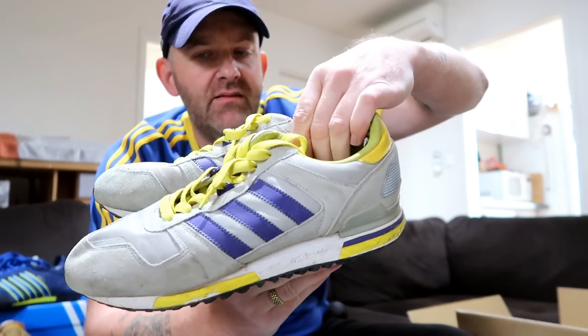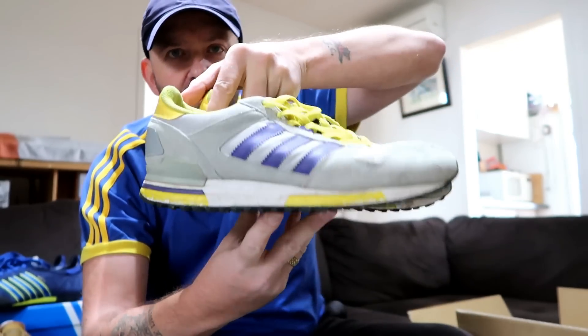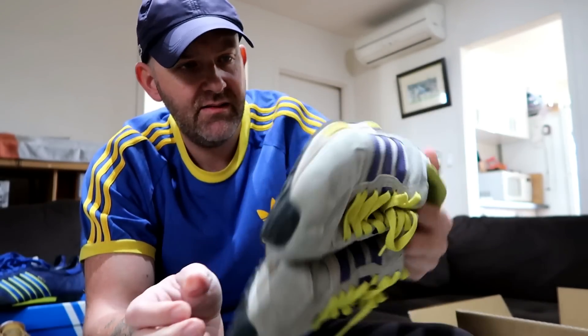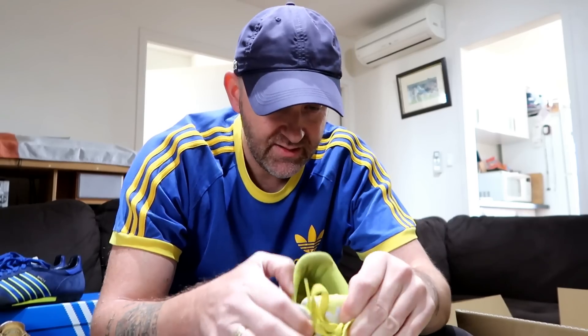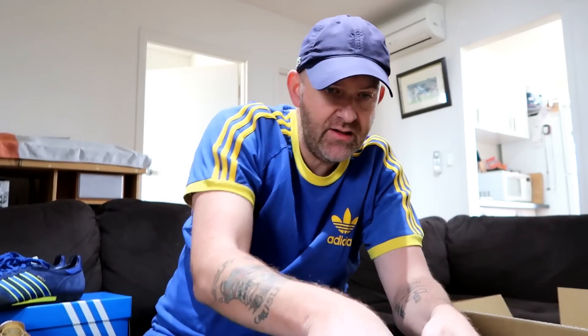ZX700 — nice colorway. I've never seen that colorway before. Purple stripes with the yellow heel tab and yellow laces. Soles are fine. UK 7.5, made in China in 2011.